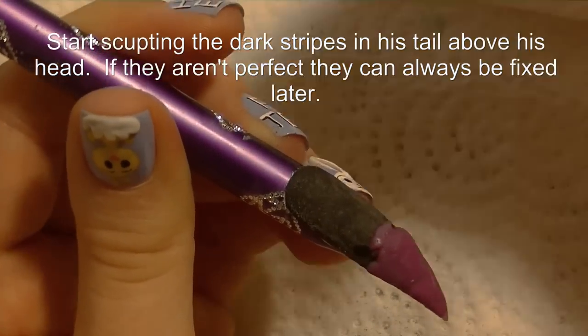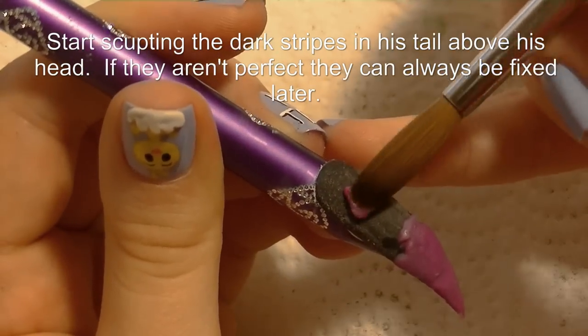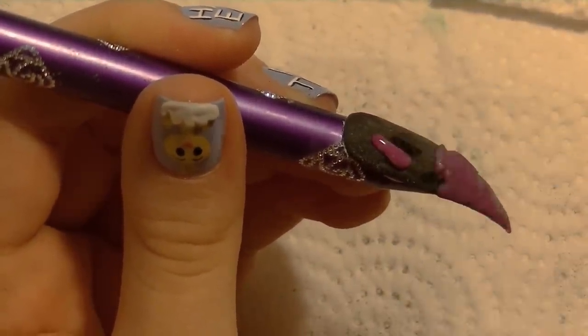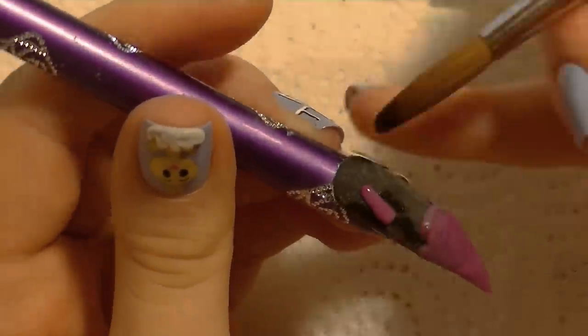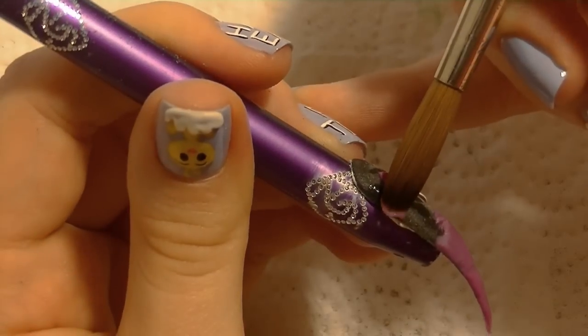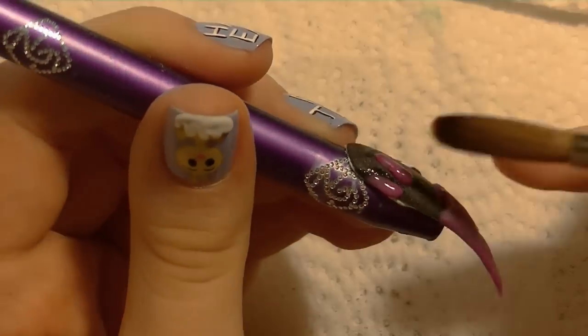Now I'm going to be sculpting the stripes of his tail. I'm going to say right now that my stripes were not perfect — I did fix them later on and you will see how I did that. So don't be too worried if they're not perfect at this step, because they probably won't be if you have the same luck I do.